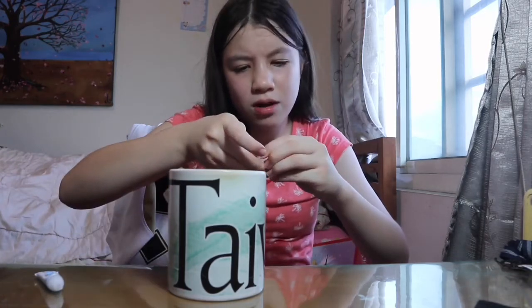It's dry! Back to the mug — now let's move on to the handles. This is going to be complicated.